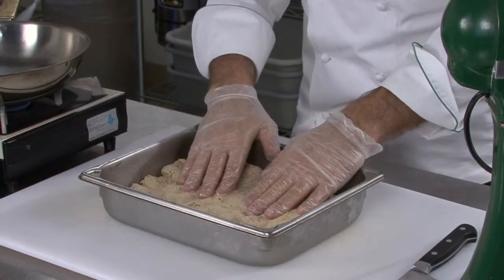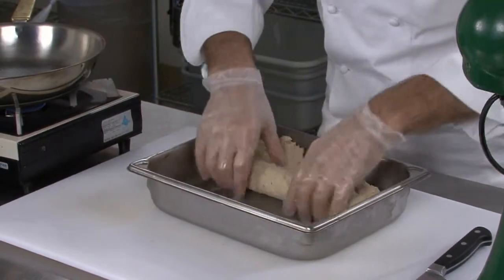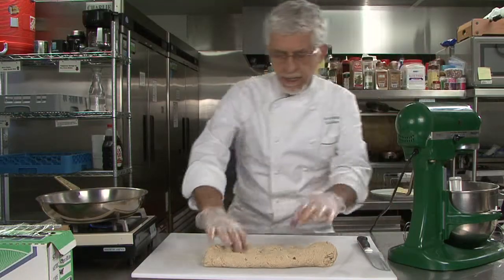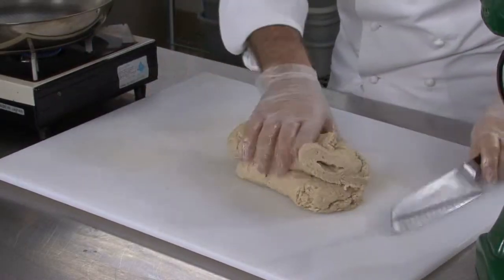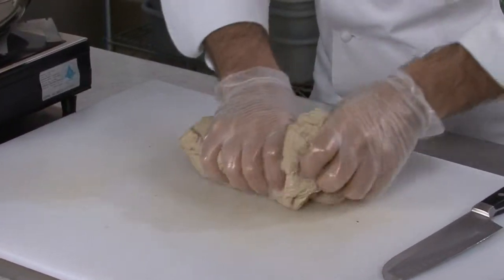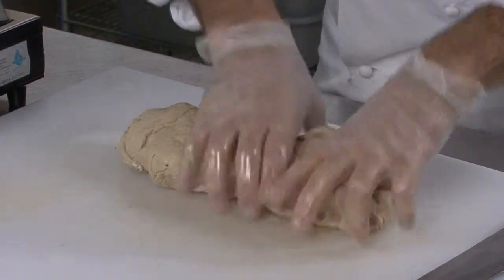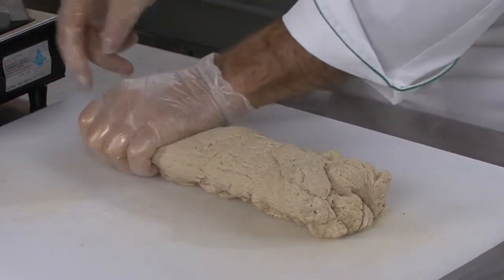Instead of steaming it, what I'm going to do now is take it and show two different techniques for making it that are rather unique. One is the sauté method, which is similar to the tantalum. Put this in two pieces and roll it tight. Again, it's that same principle — you want to roll it tight, integrate, knock out all the air pockets, and try to keep it about no more than three inches in diameter.